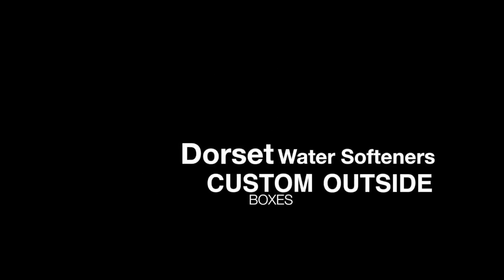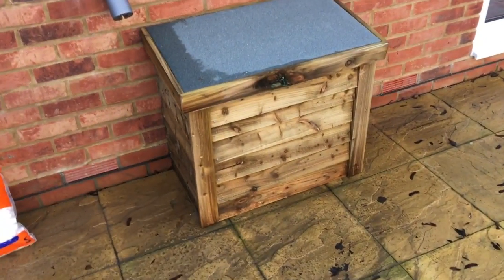Sometimes it can be difficult to find a location for your new water softener, but at Dorset Water Softeners we have the solution by fitting it outside in our custom range of boxes.